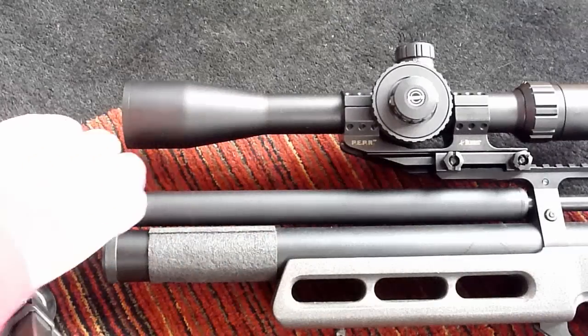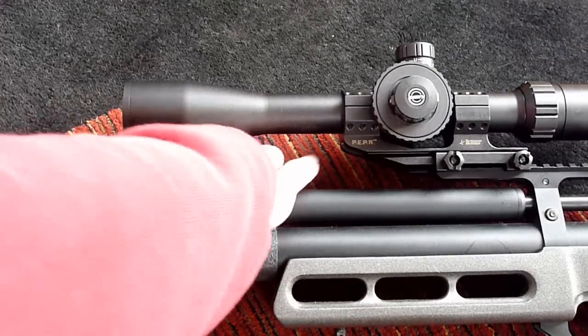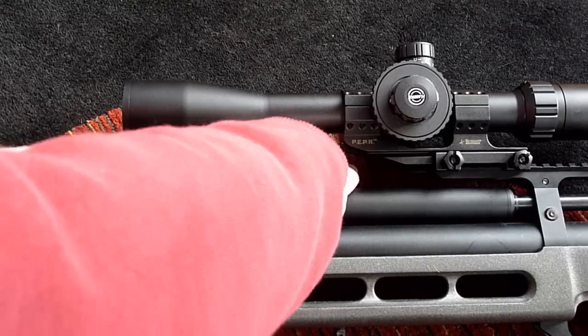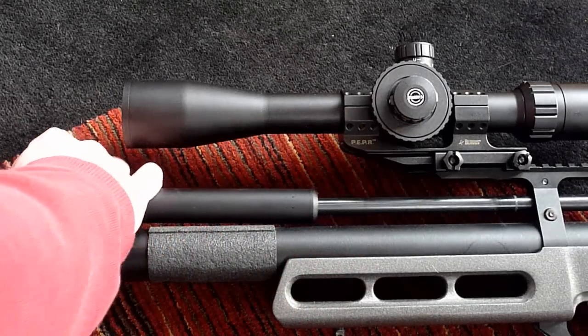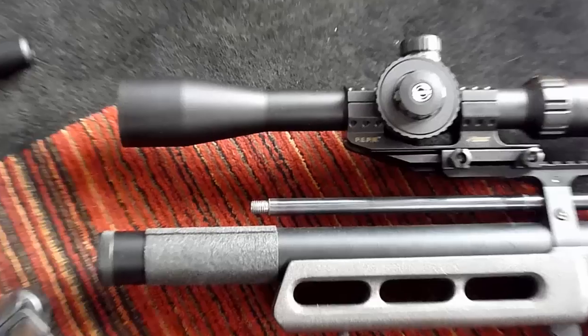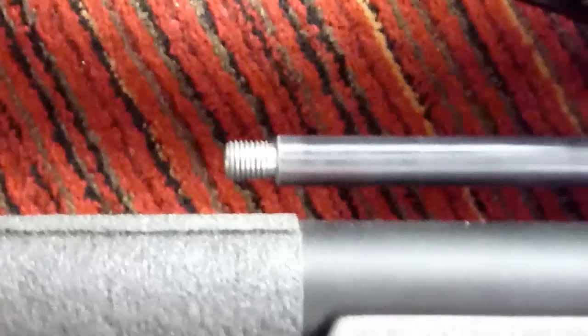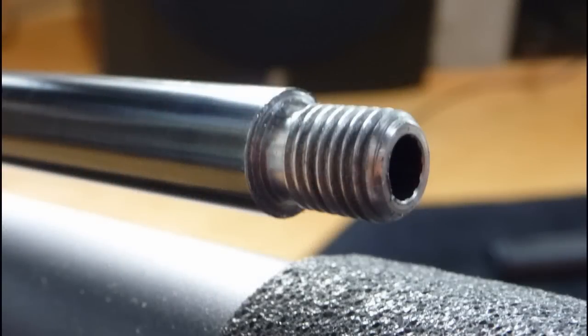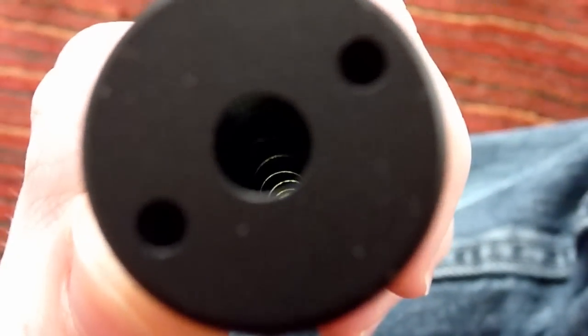The shroud on the Matador is removable — you unscrew it counter-clockwise, and there are threads on the barrel itself that hold it in place. You can see them right there on the end. Using a flashlight, we'll take a look down the shroud of the Matador, and you can see those are spiral baffles on the inside.